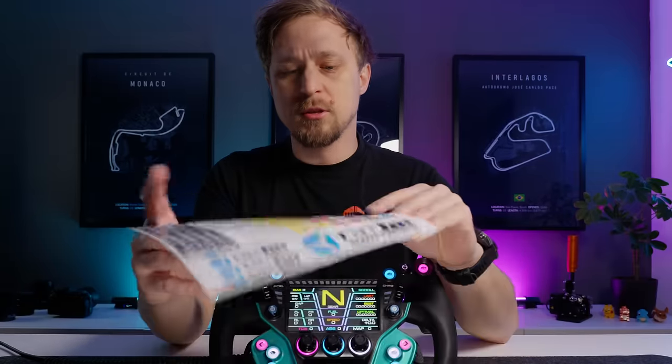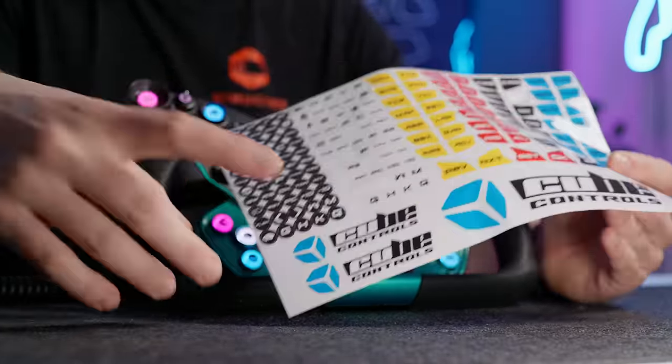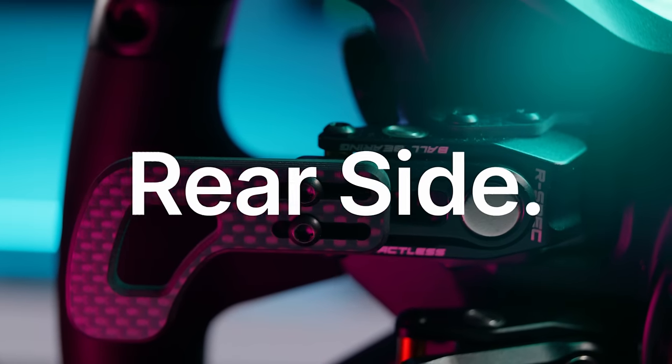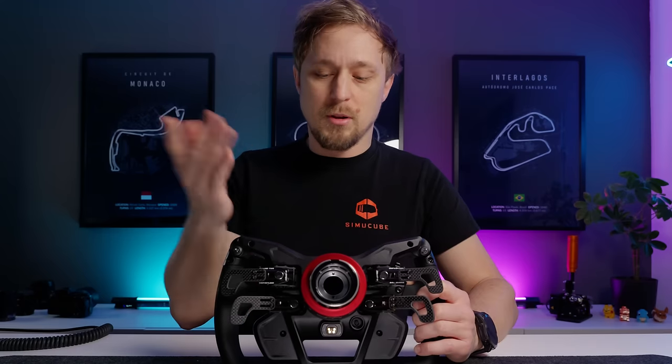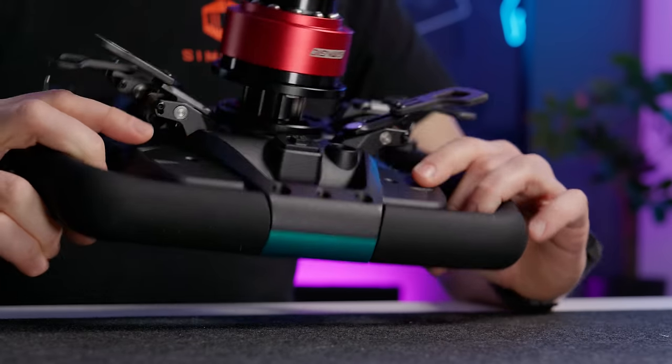The stickers are the standard Cube Controls sticker sheet — decent, but I've seen better. I still think those textured 3M stickers that Grid or Symmagic uses are better, as they're more robust and feel nicer. But there's nothing wrong with these. Looking at the rear side, it's basically the same as on the GT Pro Version 2 — same shifters, same clutches. It features a die-cast aluminum body finished in matte black, which looks very, very nice. What is unique on the GTX2 is the use of two momentary SPDT on-off-on buttons on the rear.